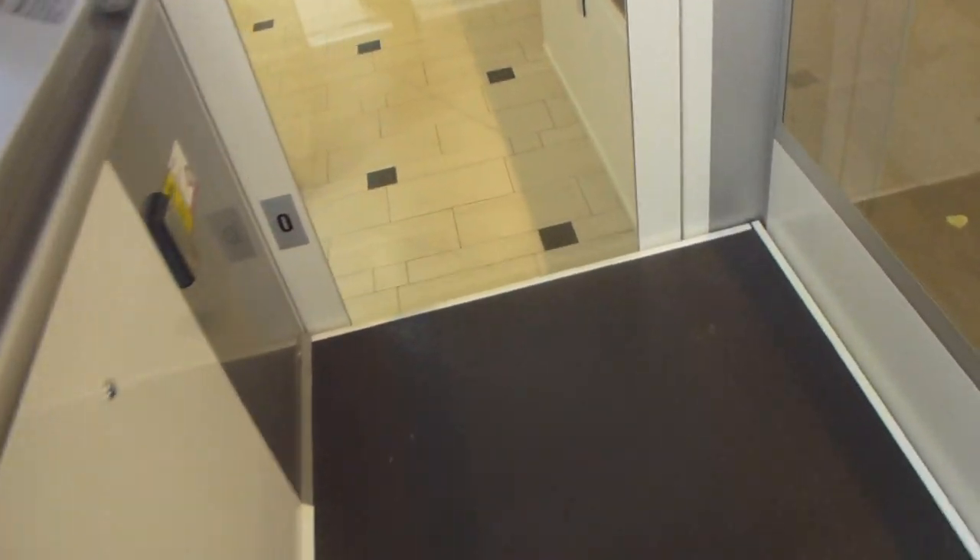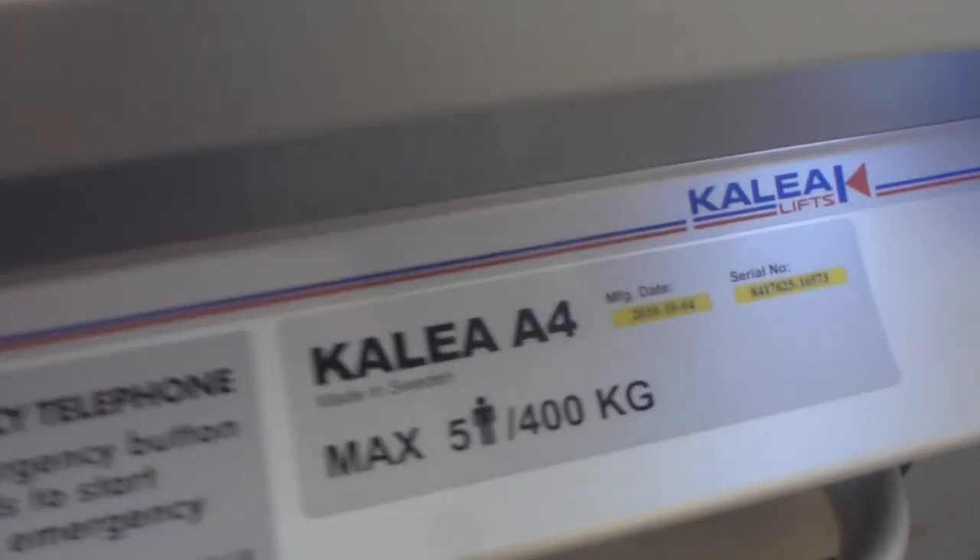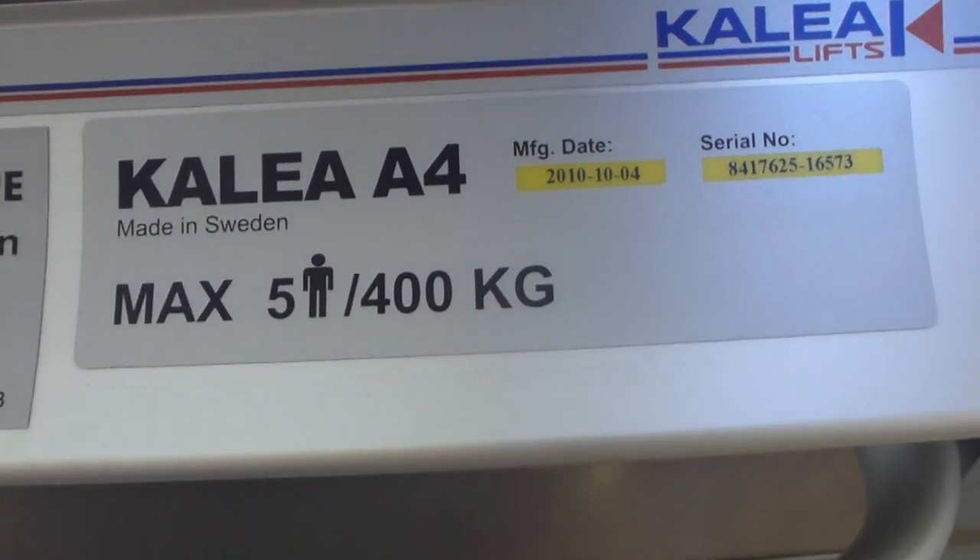Here we have a Kalea platform lift. We'll take it to the tower.